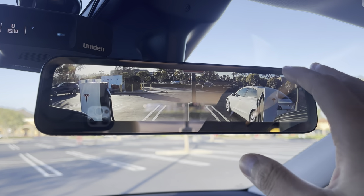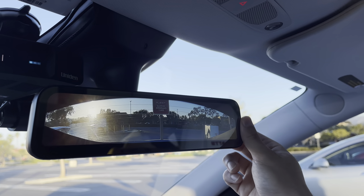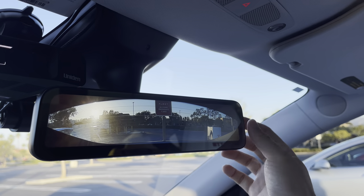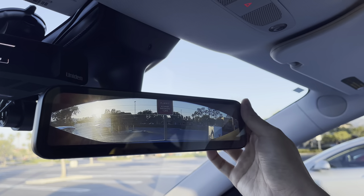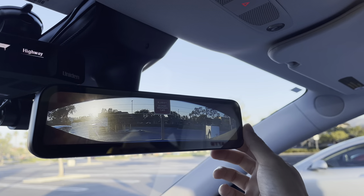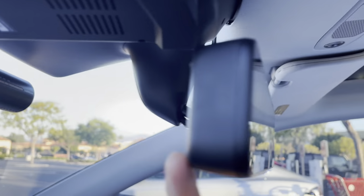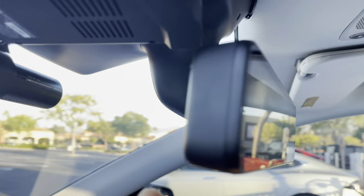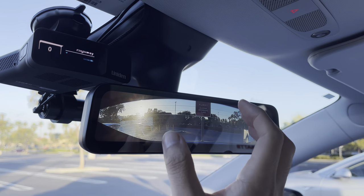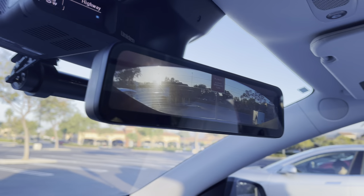One cool feature is you can move the view up and down digitally. Whether you install the camera above your license plate or inside the vehicle, you can adjust it digitally if it's slightly off, too high, or too low. There's also a switch in the back. It has an infrared light sensor — at nighttime it dims a little, and in daytime it brightens up. More sunlight means it gets even brighter.